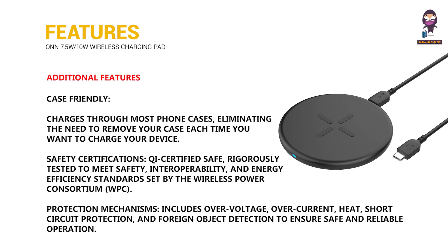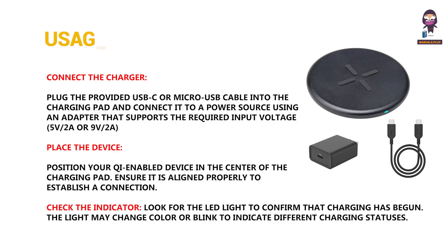Additional features. Usage: Connect the charger, place the device, and check the indicator.